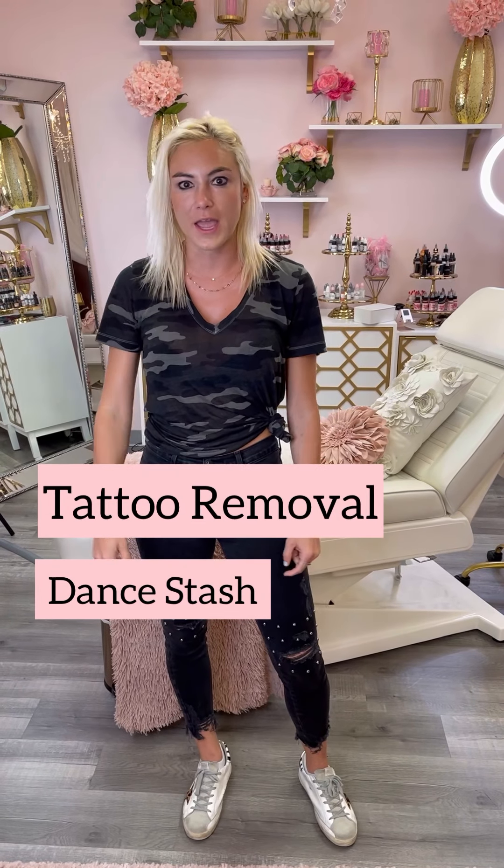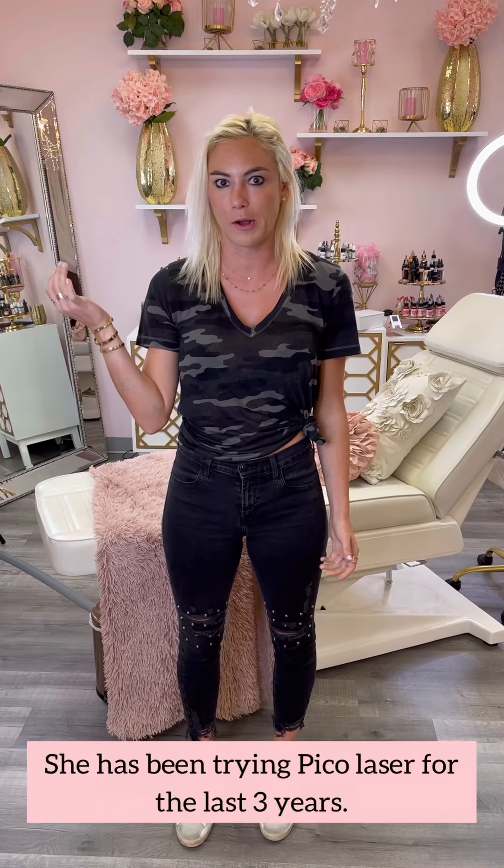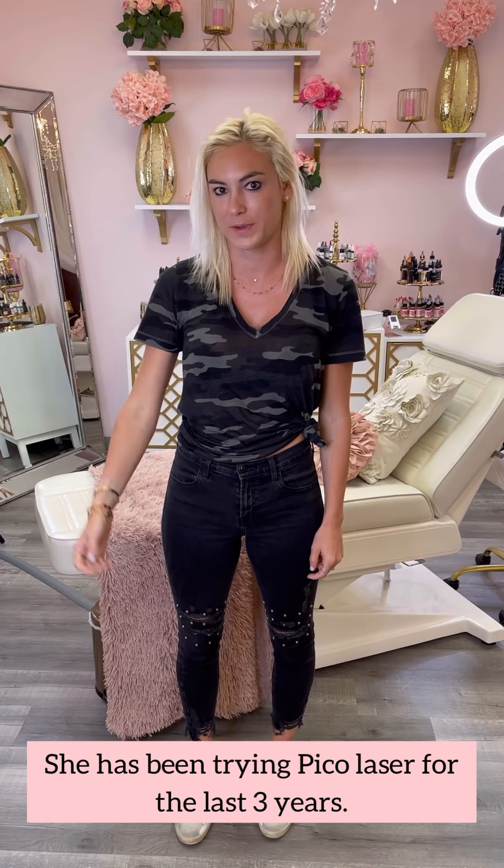I'm here at Noomage Beauty Bar and today we're gonna check out some tattoo removal for my tattoos. It's been about three years of tattoo removal for me, so I'm excited to see what procedures we can do today. This is where we're gonna work at today, so let's see how it turns out.